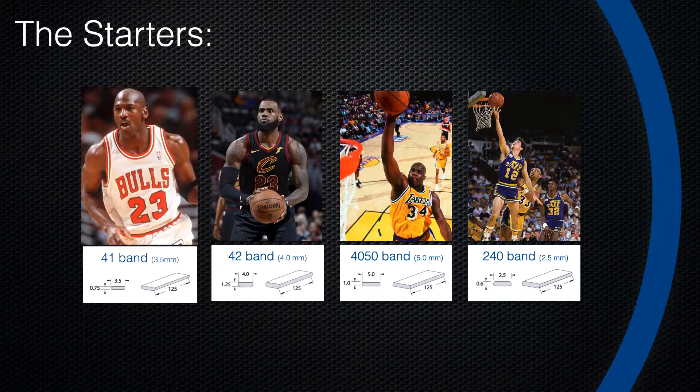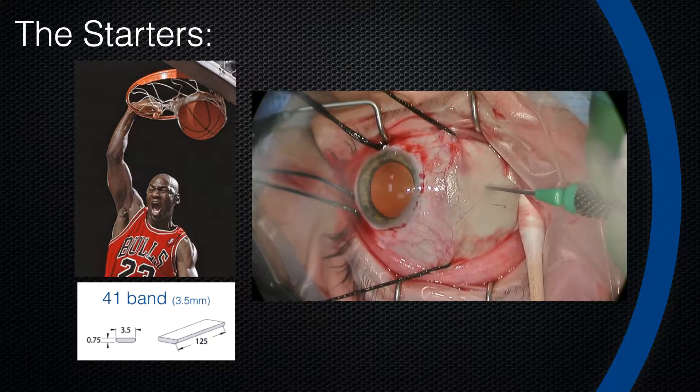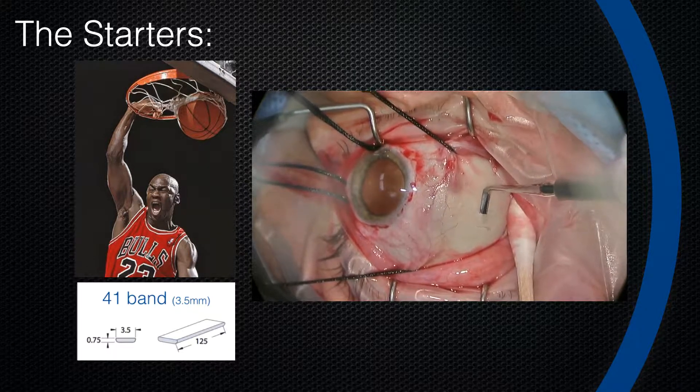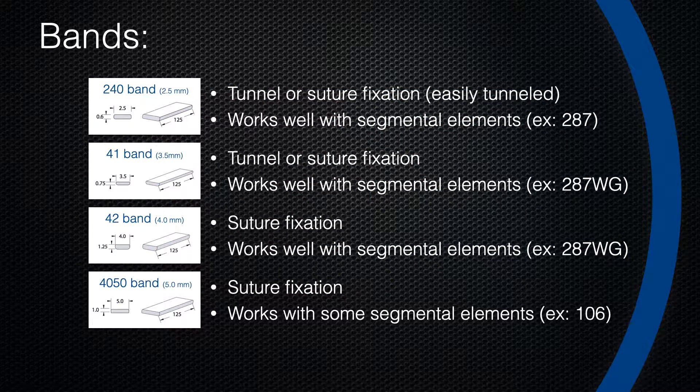Back to basketball analogies — my go-to scleral buckle, the greatest of all time in my mind, is the 41 band. It's a multi-purpose band that's very easy to tunnel. The 42 band is similar but bigger, better off sutured. The 40-50 band is great as a large broad encircling element — the Shaquille O'Neal of scleral buckles. The very small and nimble John Stockton of buckles is the 240 band, which requires precise and accurate placement. I put the 41 band on with scleral tunnels, making a cut-down with a 64 blade to about 70% of scleral thickness, then using a Castroviejo scleral dissector.